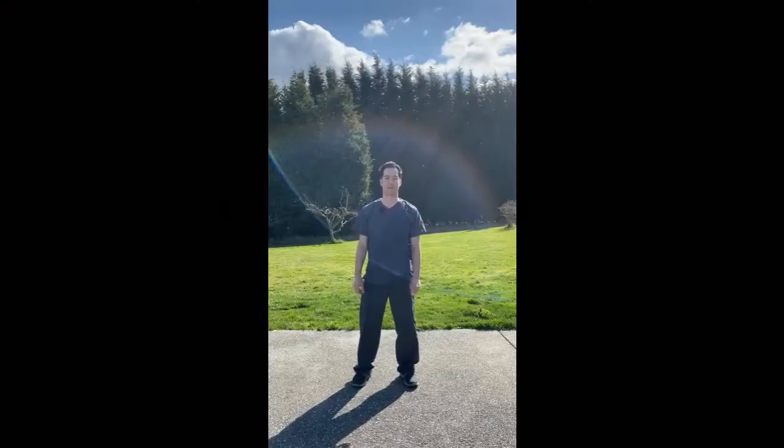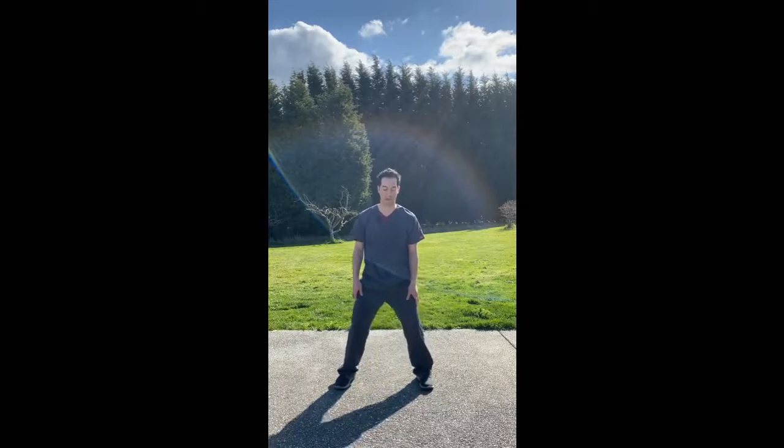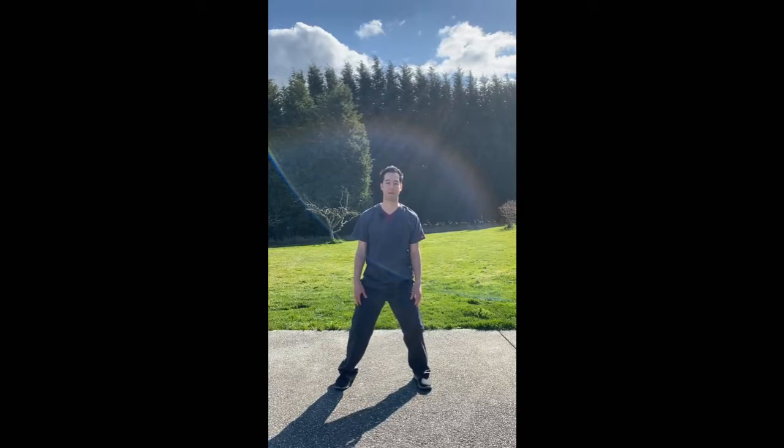The second movement is called drawing the bow. We're going to use our fundamental posture, but we're going to widen our stance just a little bit here to more of what's called a horse stance. Be careful not to go past what you're capable of — we don't want this to cause any discomfort. It's supposed to be relaxing and feel good.